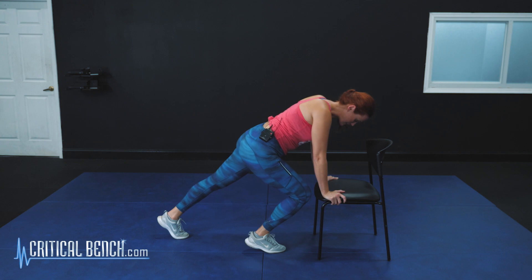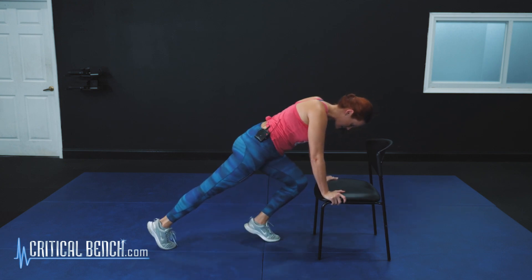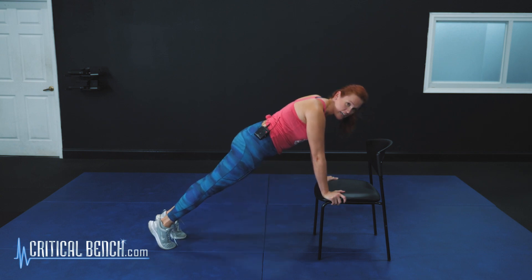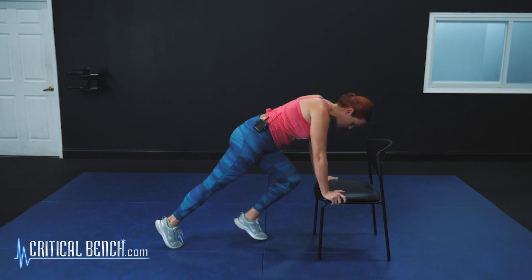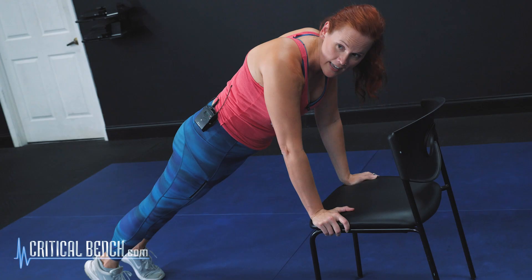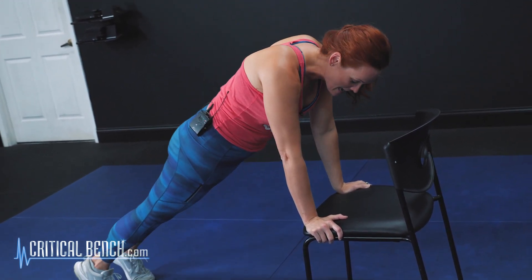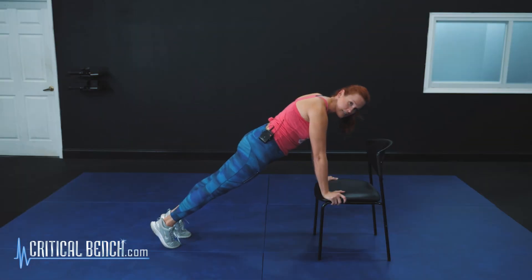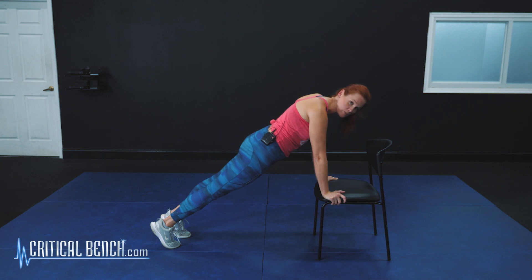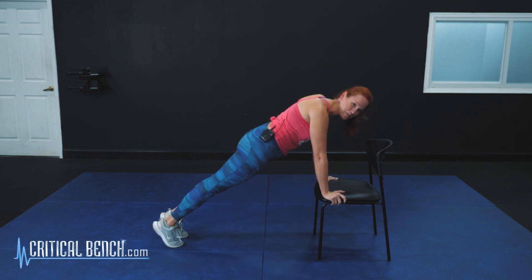Make sure you're switching that lead leg so that you're working both sides evenly. If you need to take the hop out, you can step forward and then step it back out. Really focus on keeping those hips down and stay nice and strong through those shoulders. It's easy to want to droop down and droop those hips — stay strong to really work that entire body. Press through the shoulders, keep those hips up, nice straight line from the shoulders to the hips to those heels. Let's do one more together — walk it in, walk it out. Nice plank move right there.